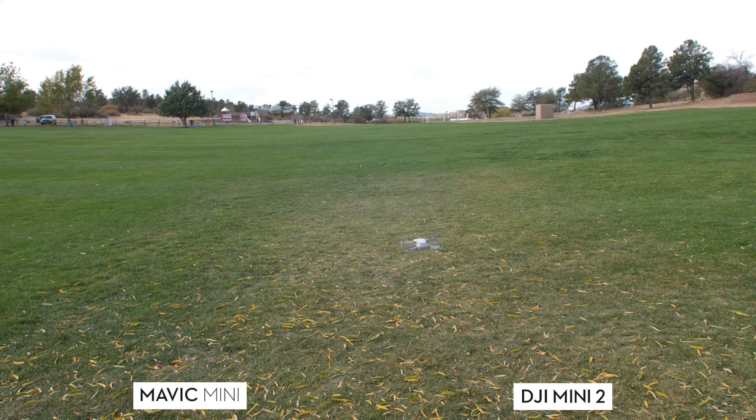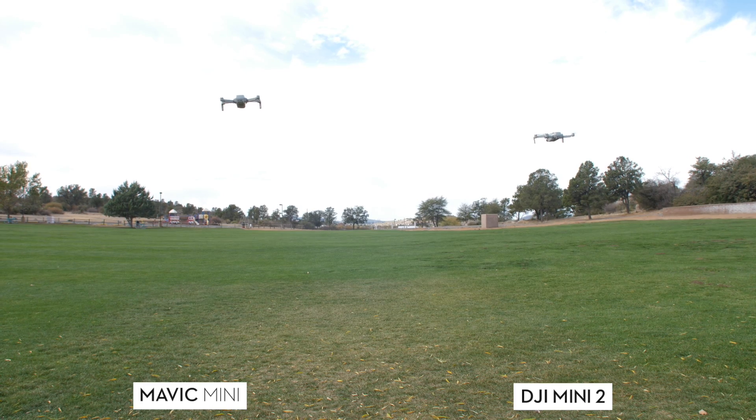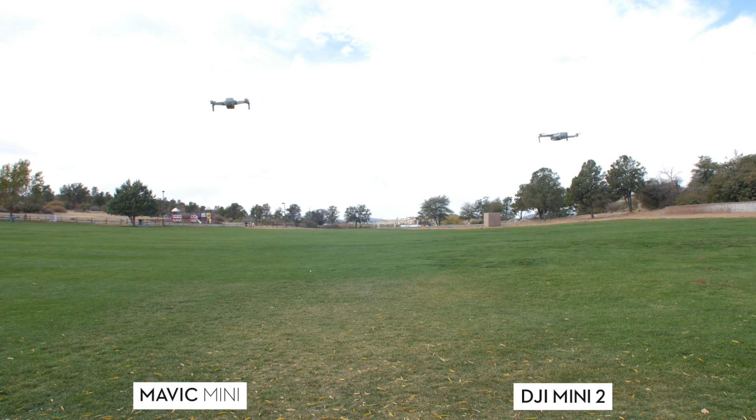On the left we have the Mini, and on the right we have the Mini 2. We decided to fly next to each other and try to maintain that distance. Once we set this up, we did not touch the controls until the drone actually told us it was going to land by itself, which happens when you have 5% battery remaining. The drones maintained the distance the entire time.